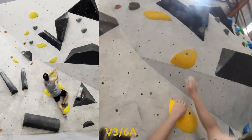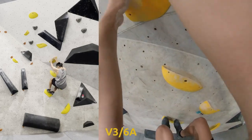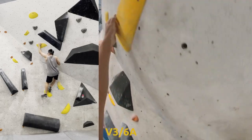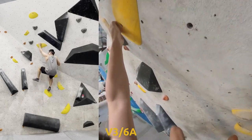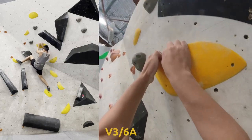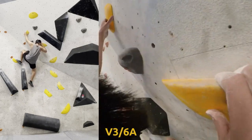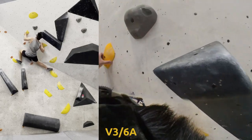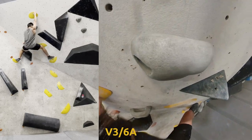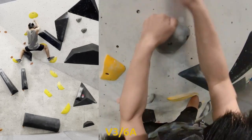Kind of nice ledges as holds, but requiring a bit more technique, which I liked. I actually surprised myself — kind of reaching out to the left of the foot and then that nice drop knee. I did another drop knee, almost using it like a toe hook, which felt quite nice. That was a pretty fun V3.